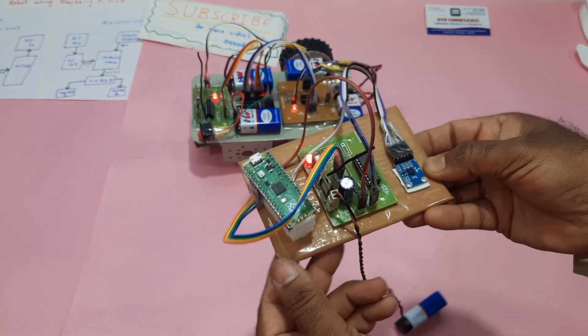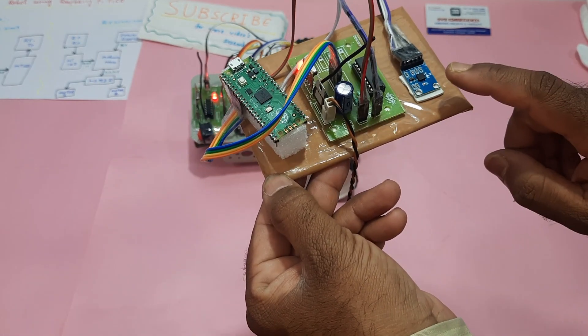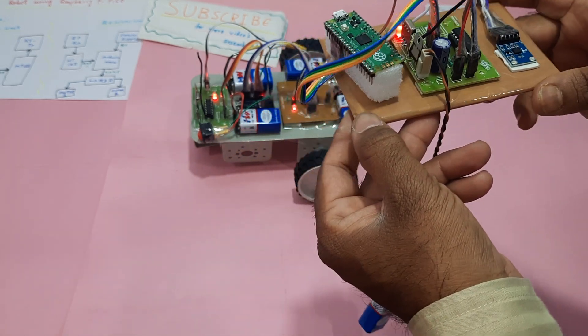Let's verify the components: Pico module, HT12D, HT12E encoder, and ADXL335 MEMS accelerometer sensor.